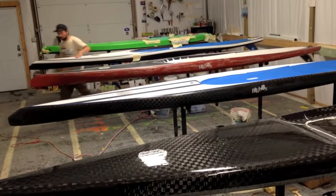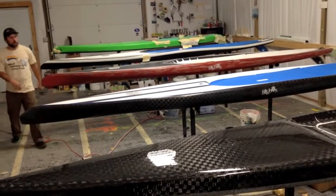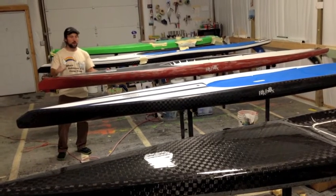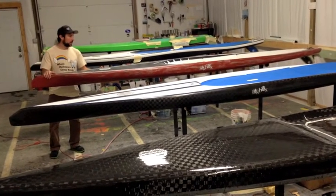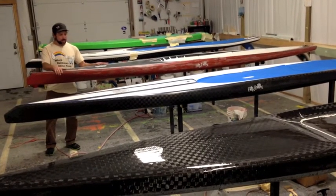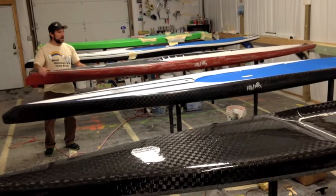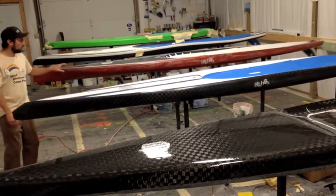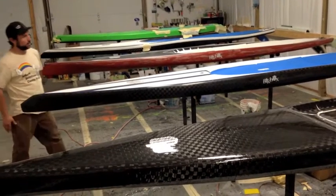And then in 2013 we tried to make the board a little faster. This is actually my board, not Rob's board, but Rob had the same board — all blue — and it was a half an inch wider at 27. This board wasn't as user-friendly. Real fast but not as user-friendly.